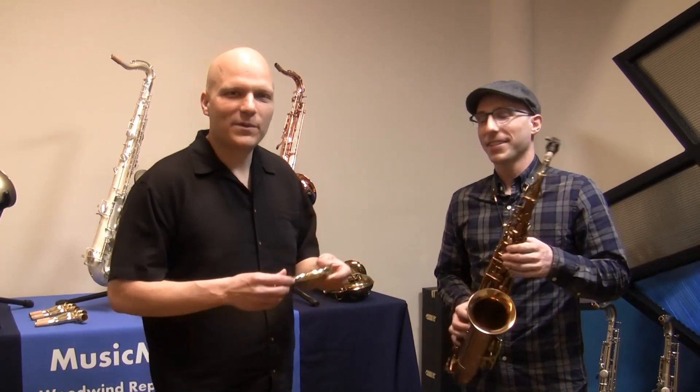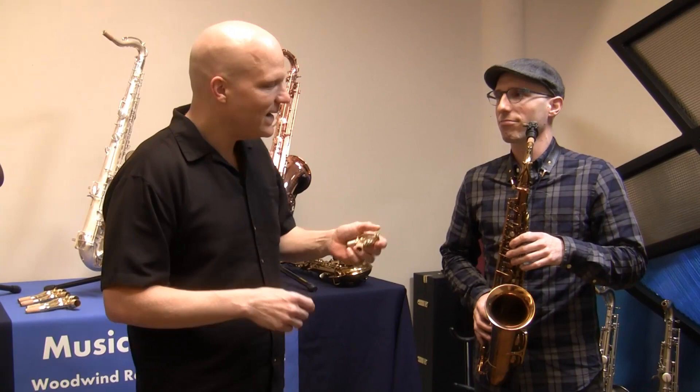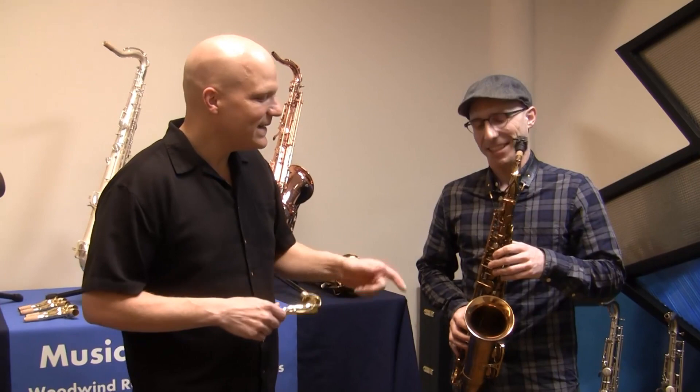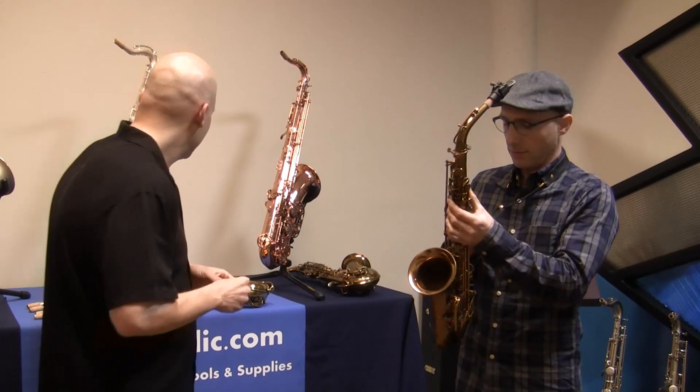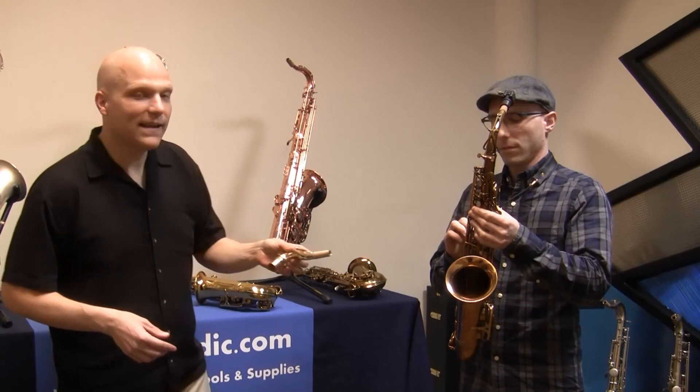Hi! A bunch of people have asked if we can demonstrate the talto neck. So I am here with Rich Zimmerman, roof head endorsing artist, who stopped by and had his horn worked on today, and he's agreed to do this for us to sort of A/B this talto neck and the original alto neck. We have a Dorsey model Selmer Alto, a Mark VI Selmer Alto, and a Busher Aristocrat. So we'll try this neck on each of those.